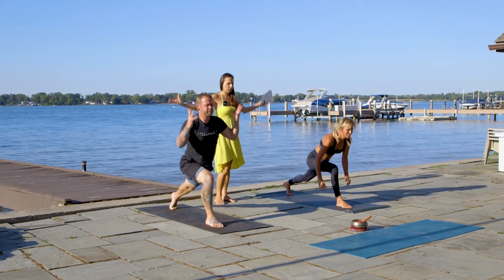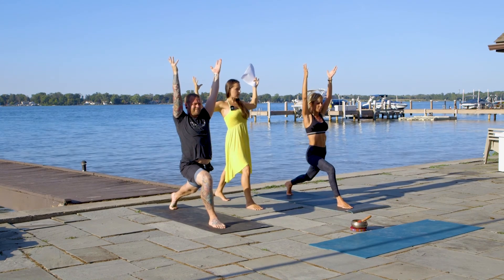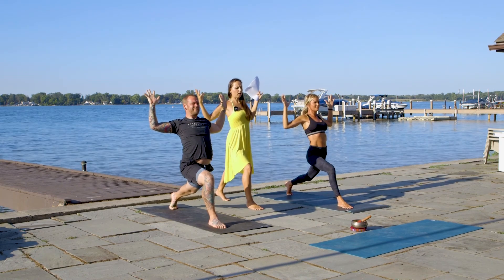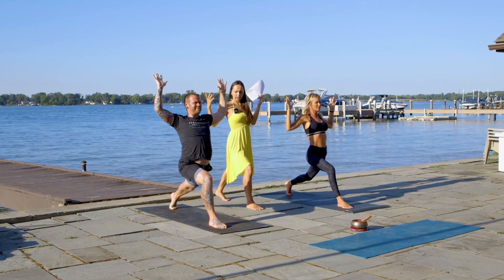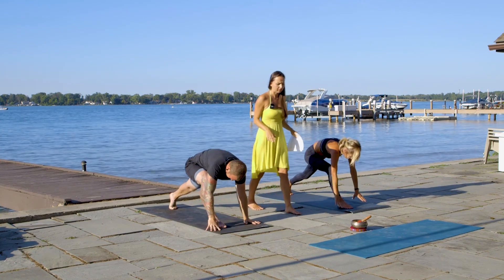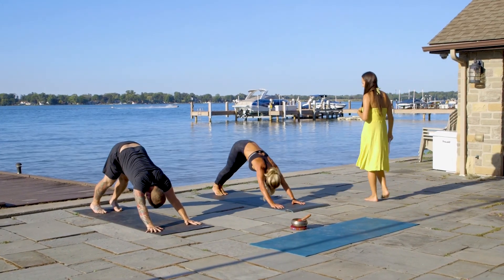Inhale, lift your arms all the way up. Hold, get comfortable. Bend your elbows a little bit, chest up. Open up your chest. Hold, breathe deep. On the inhale, lift your hands up straight to the sky. On the exhale, fall over — chaturanga dandasana. Inhale, up. Exhale, downward facing dog.